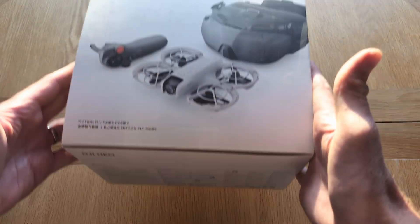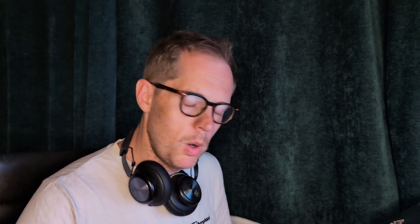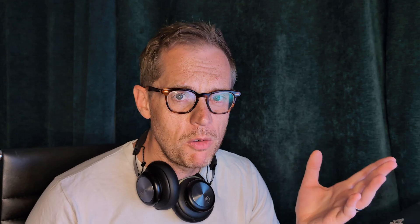Before you start panicking about the cost of these things individually, because if you look at them, they are pretty expensive on their own — you'll be very pleased to hear that DJI have actually bundled together a package called the Neo Motion Fly More Combo. In that combo, you get the N3 goggles, the motion controller, the Neo itself, and a couple of spare batteries and some other bits and bobs. The price varies between retailers, but I found one for £336, which is pretty cheap given the goggles alone set you back at least £200.